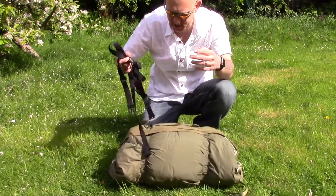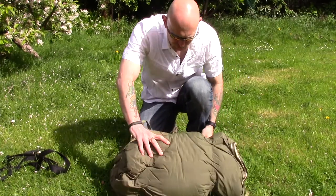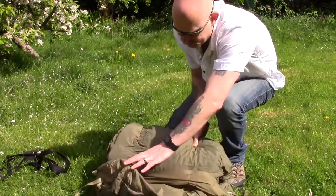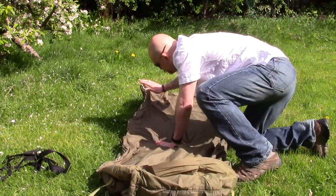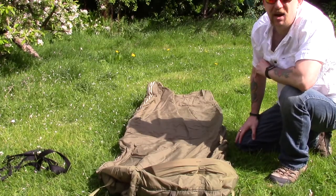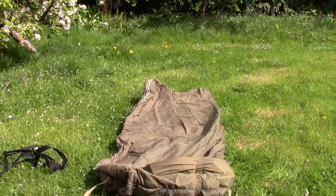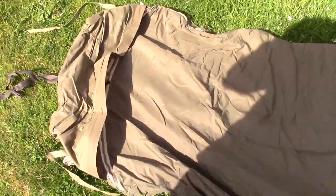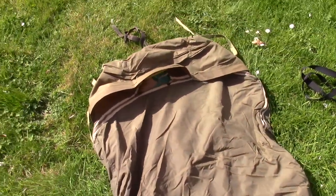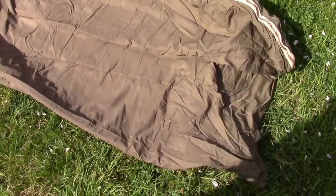This is the bedroll itself and it's as simple as just rolling it out. Essentially this is a canvas-type material — it's fairly waterproof, the underside the same thing.